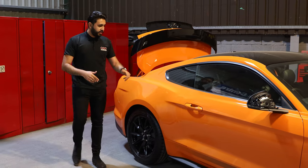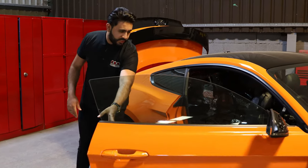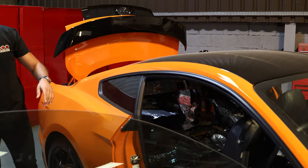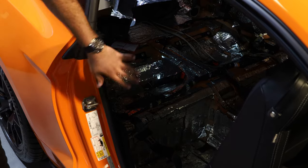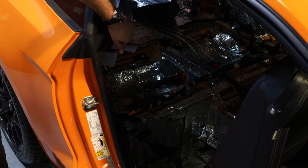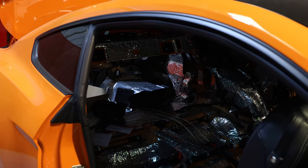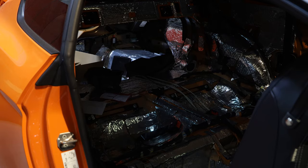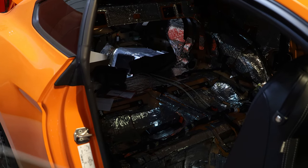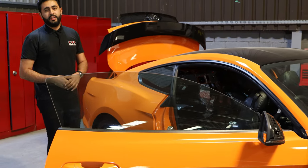Inside the vehicle, it's all completely soundproofed. We've just put the seats back in, but the soundproofing has been done on the floor, the roof, the doors — all the way throughout the vehicle. We've got cable runs going in now for the speakers and the amplifiers that are going to be mounted in the boot. It's going to be a completely custom sound system, and we're really excited to get it ready so you guys can come over, visit us, and experience it.